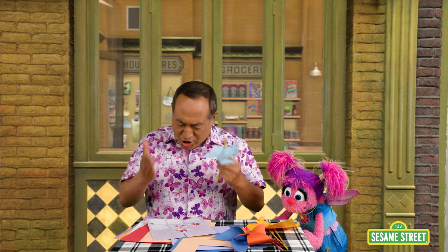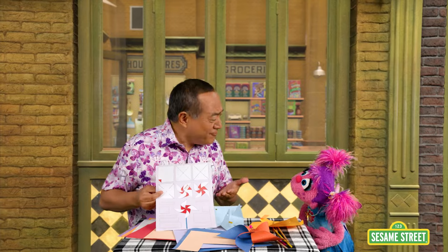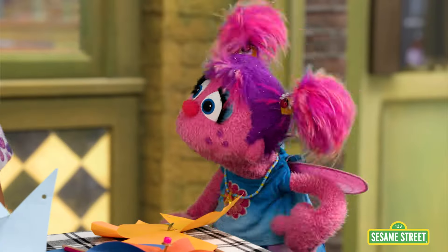I was so excited to make these pinwheels, but the instructions are so confusing. I know, it's making me feel so— Yeah, me too, Abby. You know, when something is bothering us or making us uncomfortable, we can feel irritated. Yeah, well, I'm feeling irritated. I am too.